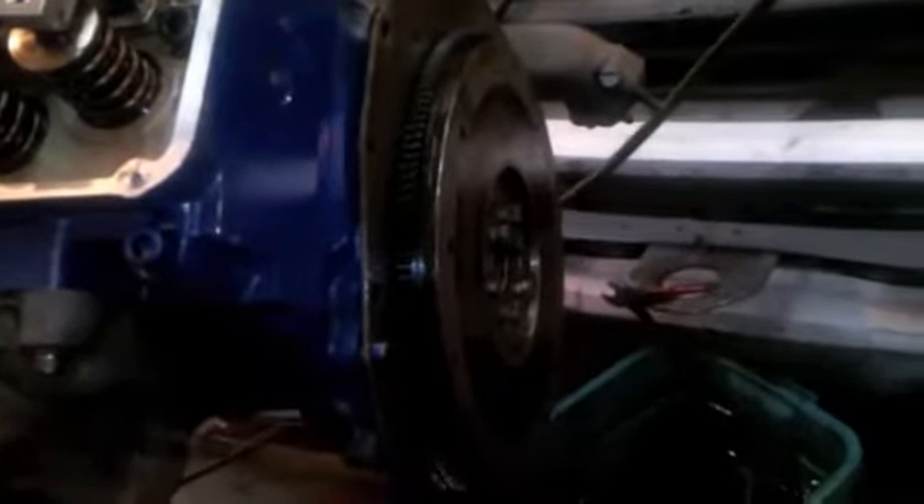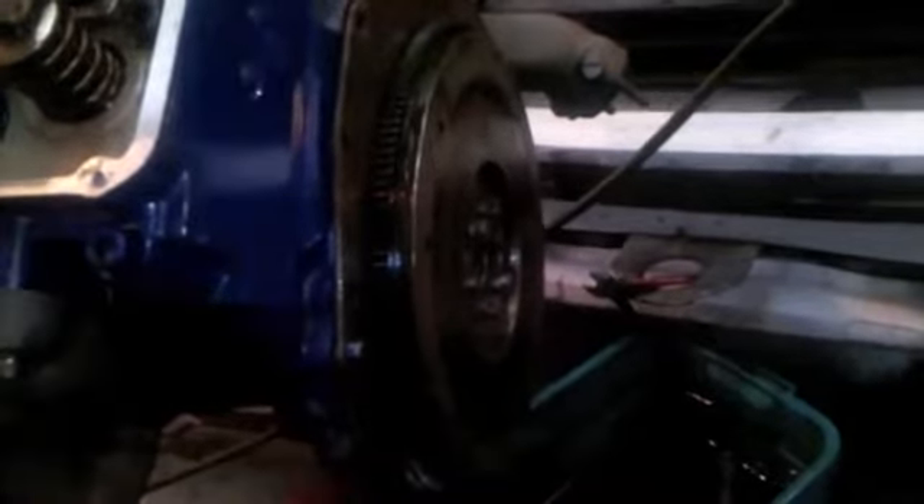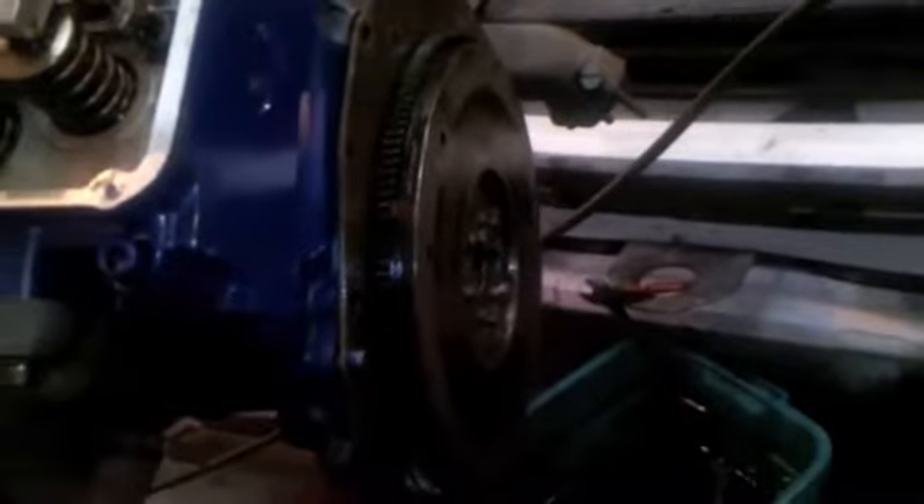Attaching a billet steel flywheel to Lucille's new engine. After that we'll put a Hays pressure plate and a Kevlar clutch on it, then motor mounts, and we'll be ready to put it in.